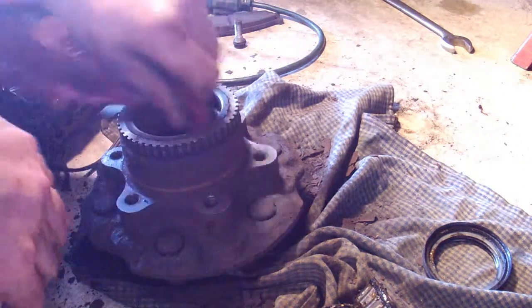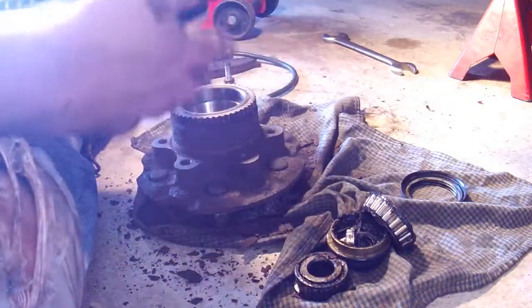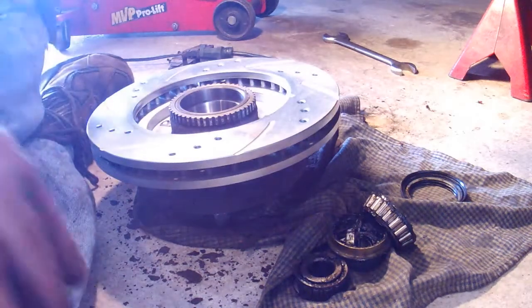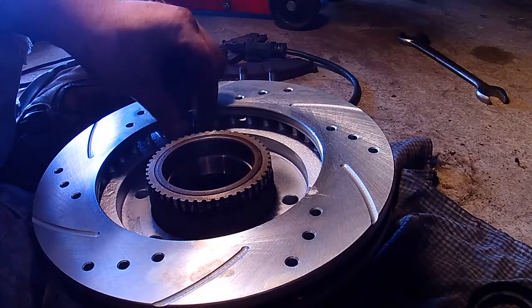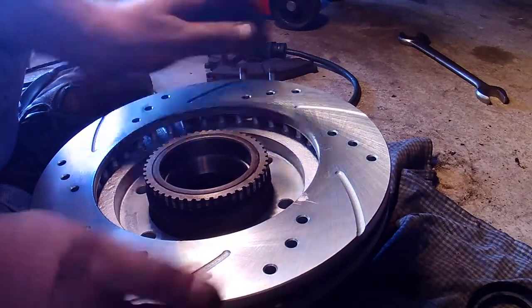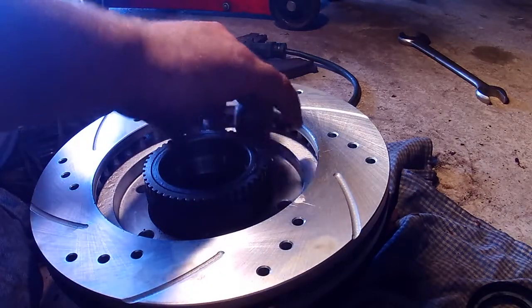I'm just going to clean this up. With your old one out, what you want to do is make sure you're putting the new rotor on the right way — the lip has to go down. Line up your little holes here and put these original six bolts back in. Remember they will go in really easy, so if they don't, reposition your hub until they do — that way you're perfectly lined up.